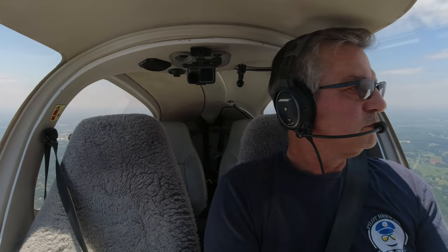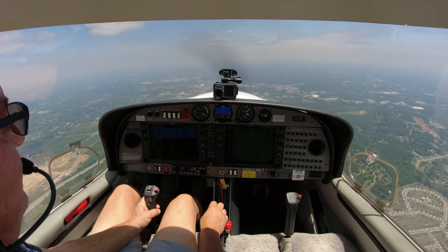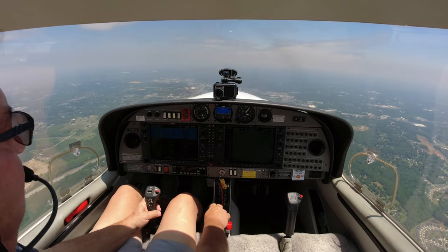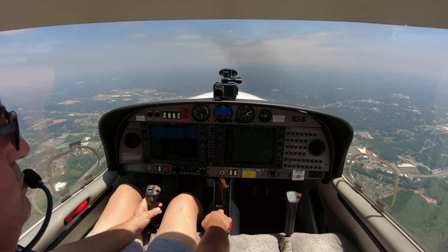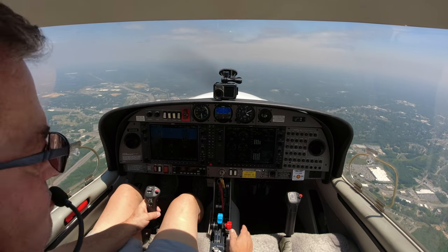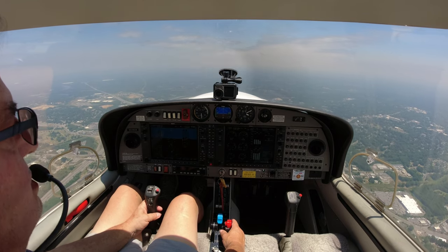A little hazy today. We'll stay at 3,000 until we get out from under the Bravo. There's 3,000 - level her off, pull our power back. We'll run about 23 square - that's 23 inches, 2300 RPMs. Maintain 3,000. Expect 8,000 within 10 minutes. Departure 128.32, squawk 7250.